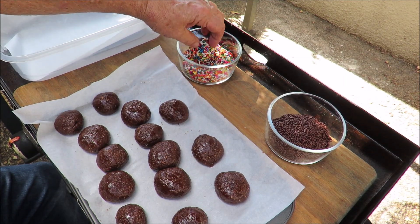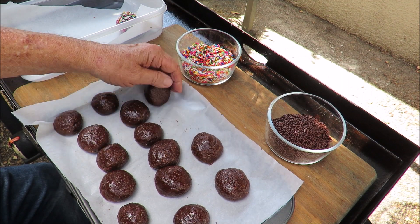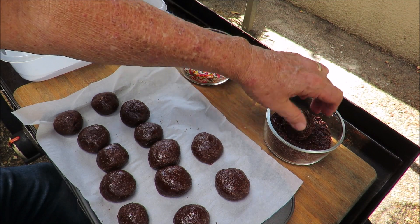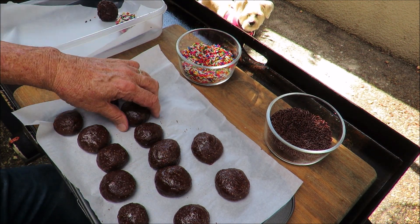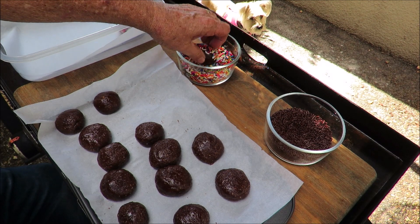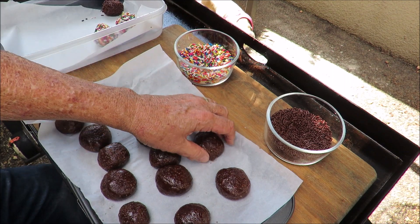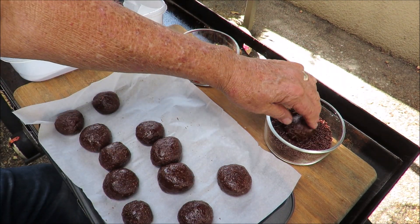Now we're gonna drop them in some rainbow sprinkles — get that one coated up in rainbow sprinkles and set it aside. Then the next one goes into chocolate sprinkles. You could also cover them in powdered sugar or cocoa powder; the ones covered in cocoa powder look like truffles. The rainbow ones look really festive, the chocolate ones don't look too bad either.